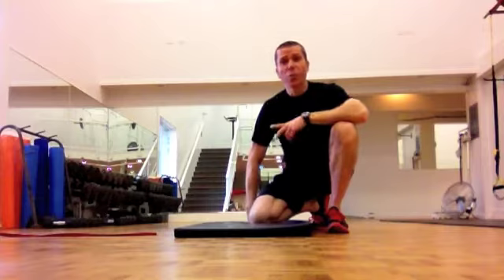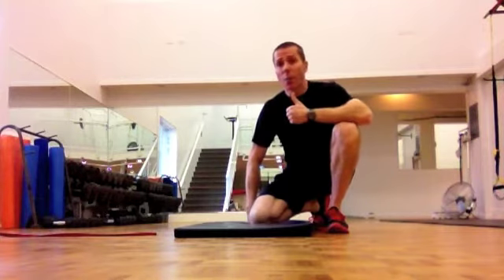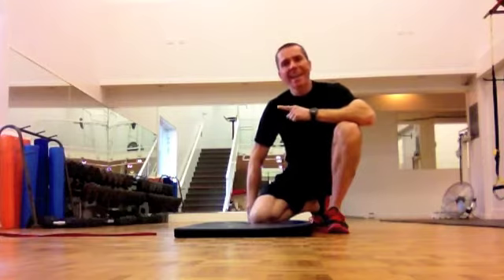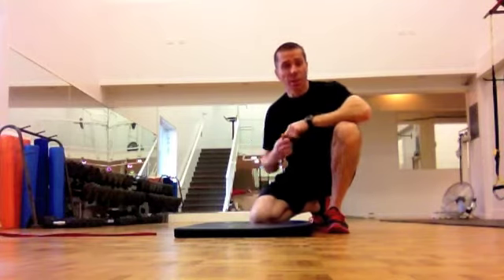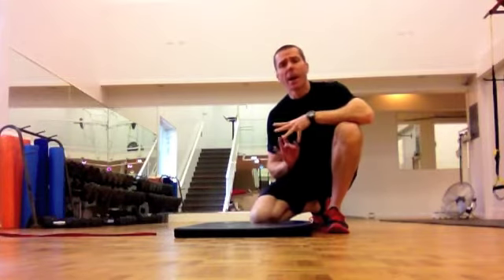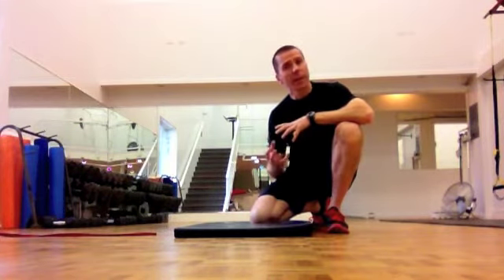We're going to take two basic core moves and upgrade them: front plank and side plank. We're going to add in a resistance band and a band assisting strap to locate that band on a door frame, a secure post, or something like that.